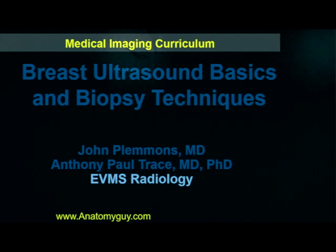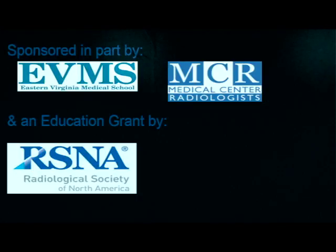Hi, my name is Dr. Anthony Trace. Today we're going to be talking about breast ultrasound basics and some biopsy techniques. This work is sponsored by Medical Center Radiologists and has been made possible by a grant from the Radiologic Society of North America through General Electric.